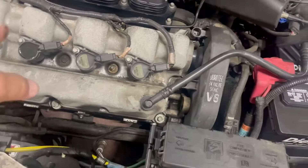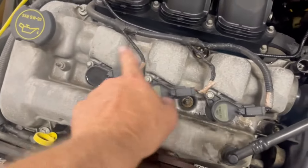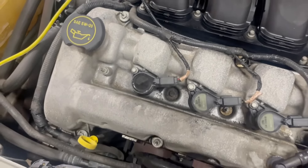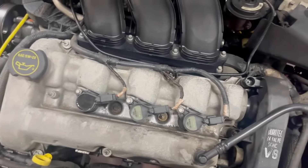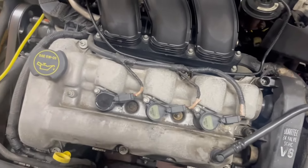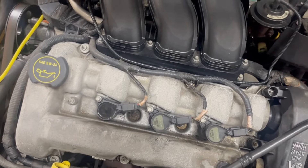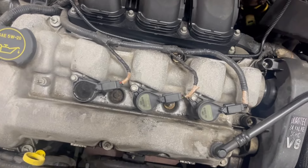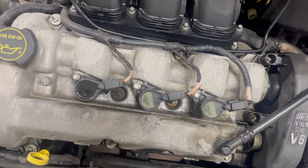I'm going to mark the coil packs one, two, three — with one being farthest to the left, just like reading left to right. That way I know where they go back. I don't think they'll get mixed up, but just in case something interrupts me for a few days due to the weather, I mark everything so I know where it goes.